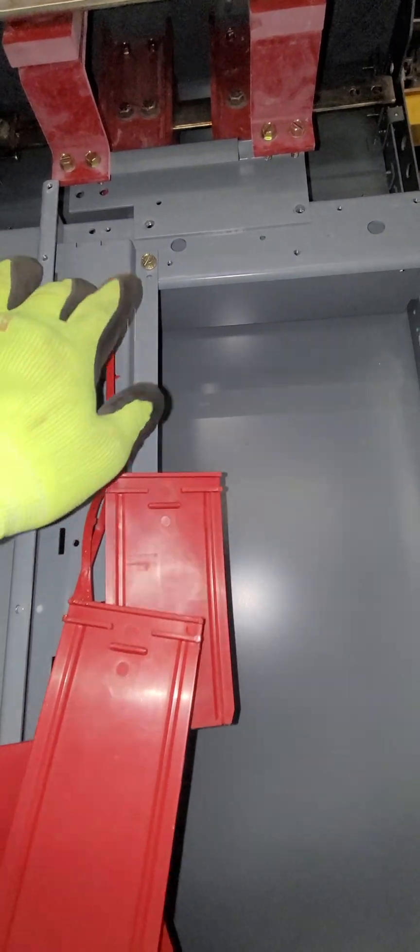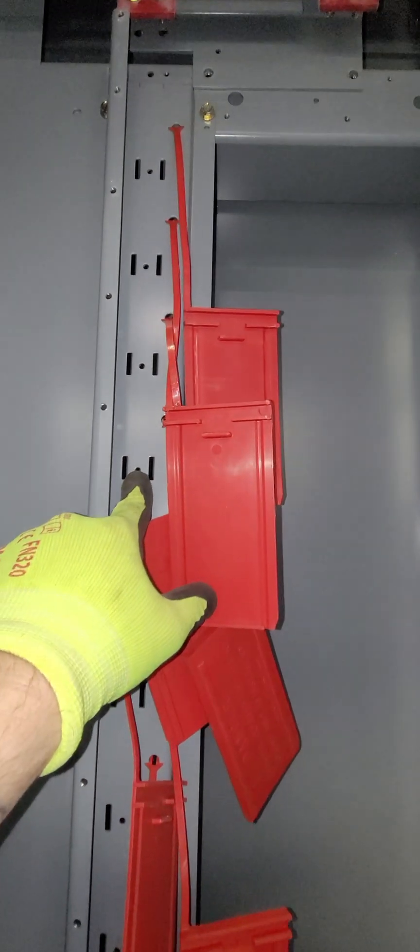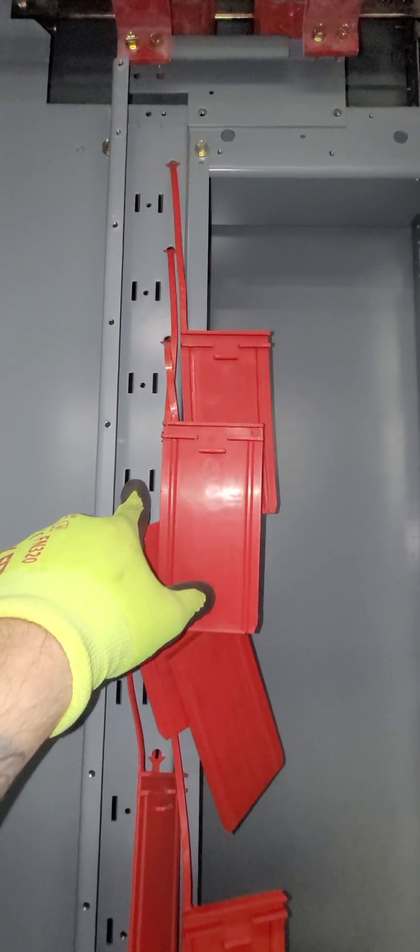This was the next bracket, the next vertical rail. The divider pans will clip in here and screw in in some cases, or just lock in with these little tangs.